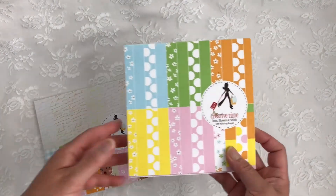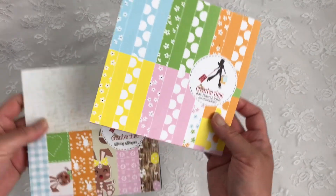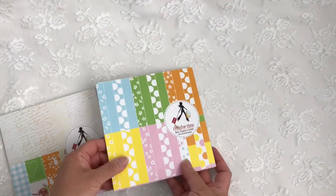The coordinating paper pad is called Dots, Flowers, and Solids. As you can see, they match perfectly together. Let me do a quick flip through of this one.